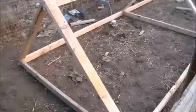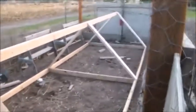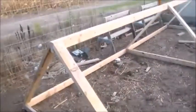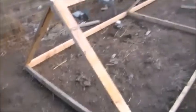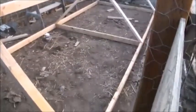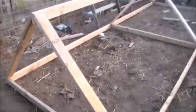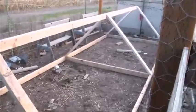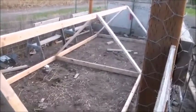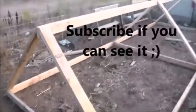Thirty minutes later — see what I got. I put the 45s down there and 45s up there, screwed that in, and I got my frame built. Now I just got to add my siding and then a door, and we'll have her.